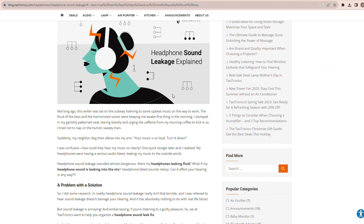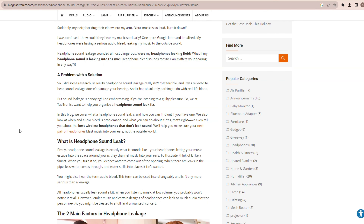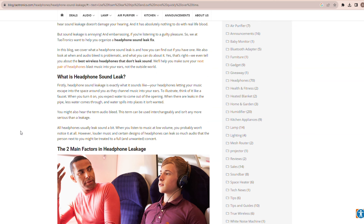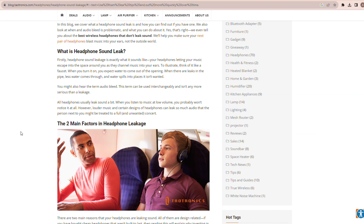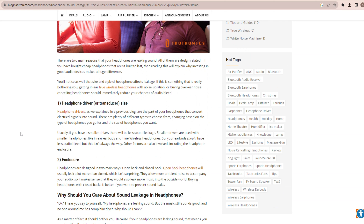What Shoxx has said is they call this a 'leakage' problem — basically when the bass coming out of these headphones is too much, it creates a disturbance to the people around you. Essentially because they sit outside of your ears rather than in ears, the bass has a tendency to become quite loud for surrounding people. With some of the cheaper bone conduction headphones you get quite a lot of this leakage, and they've done some R&D to try and find the middle ground.